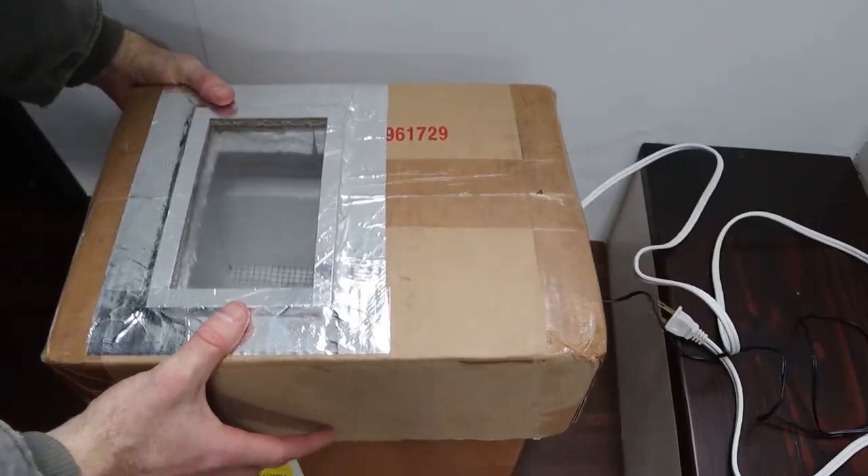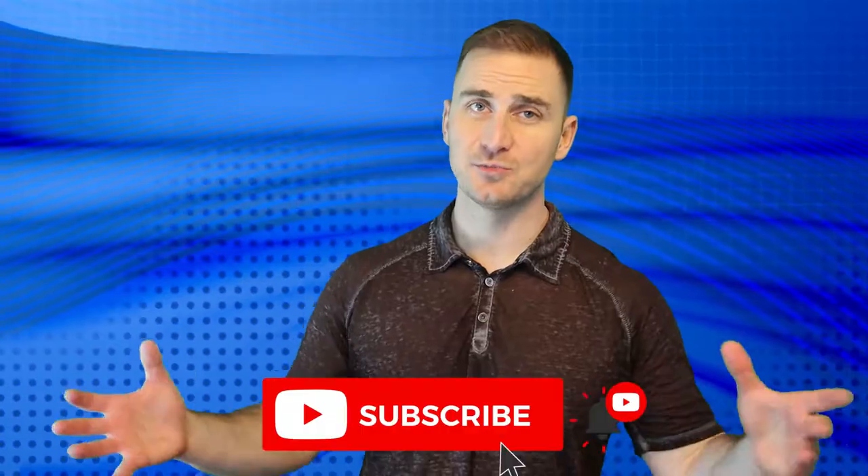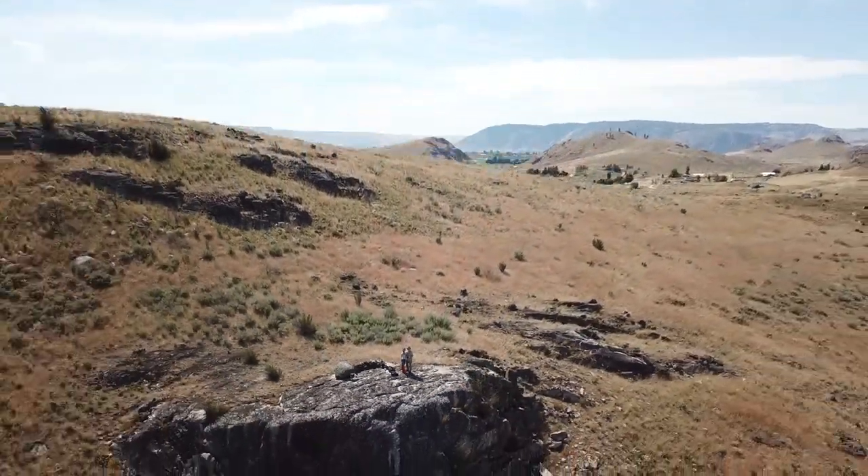Today I'm going to show you my homemade egg incubator that I use for hatching chickens and quail. I'm Craig, I live in a self-built tiny house in Washington State. Subscribe to my channel and follow along as we create a permaculture homestead and attempt to live a more sustainable lifestyle.